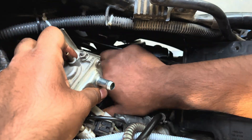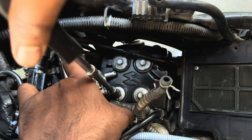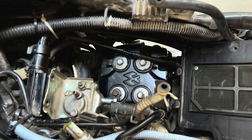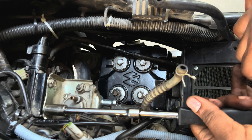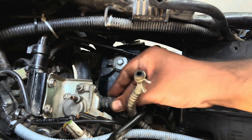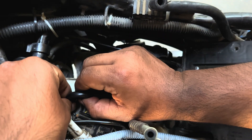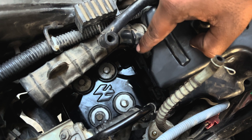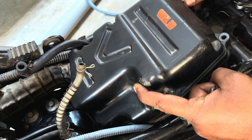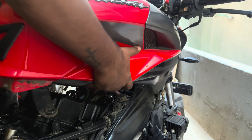Next, connect the inlet pipe of the SAI unit and connect its lock clamp back. Insert the clamp holding the secondary air induction pipe and connect the SAI unit back to the bike chassis. Connect the secondary air induction hose to the SAI unit and also connect its intake manifold pipe. Insert the air filter cover by sliding it from front to back, making sure its two locking pins are inserted properly. Insert all four bolts and tighten in a criss-cross pattern. Now guide the drain pipe and insert the tank assembly back onto the bike chassis.